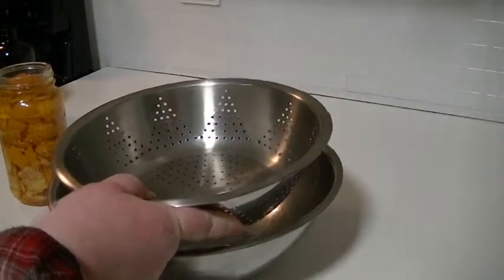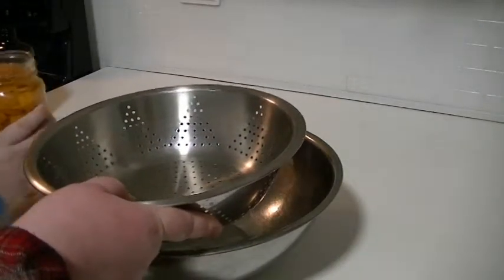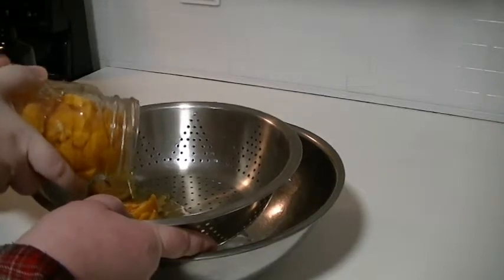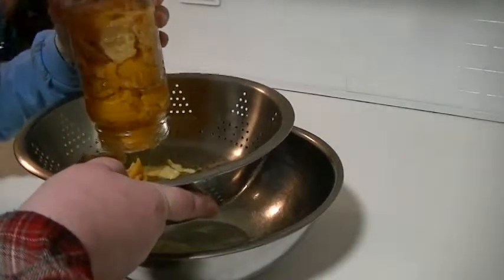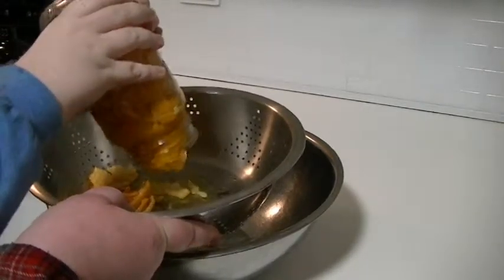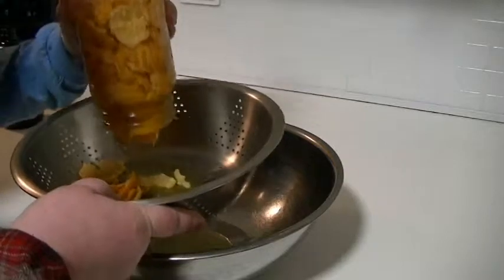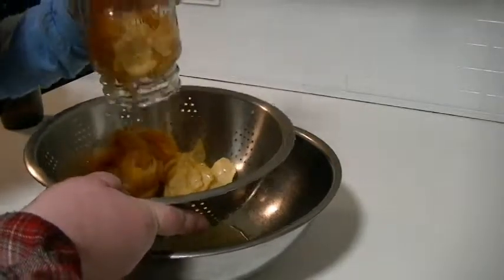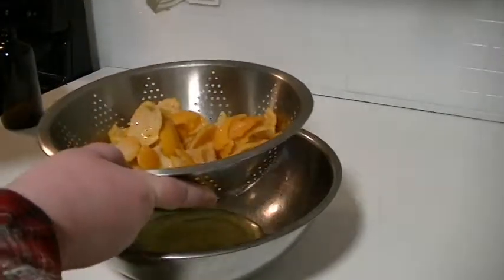I'm going to hold the strainer. Do you want to dump it in? Okay, two hands — pour it into the strainer. Oh, I can tell right away it's pretty thick. Don't let go of it because it's glass. Shake it a little to get everything out. It is quite thick — I wasn't expecting that.